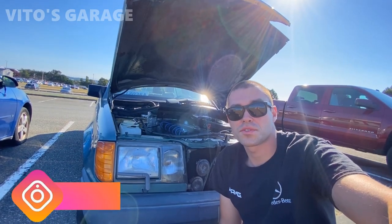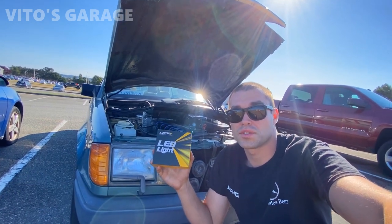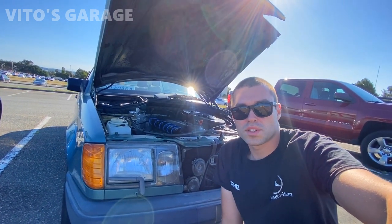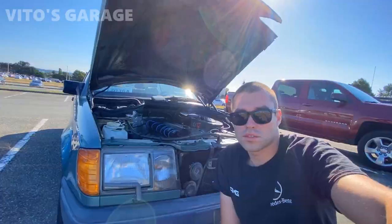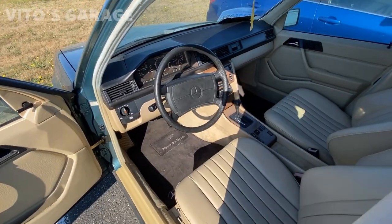Hey guys, welcome back to Eto's Garage. Thanks so much for watching and tuning in. Today we're going to focus our attention on these Oxido LED headlight bulbs. I really want to test them out and see how they look on this amazing Mercedes W124. If you guys remember, I actually saved this car from the junkyard last year, and this is currently my friend's car. So he's enjoying this amazing machine and he loves it so much.